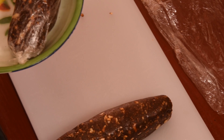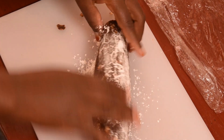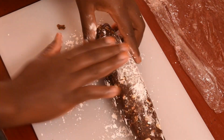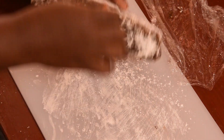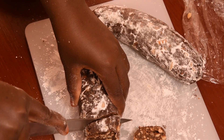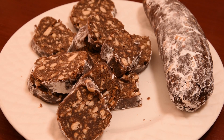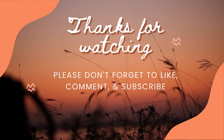Thank you very much for watching. Our sweet sausage dessert has been in the fridge for three hours. I'm going to add the icing sugar — just apply it on top. Now you can see our sweet sausage looks so yummy and delicious. Thank you for watching, I hope you enjoyed the video.